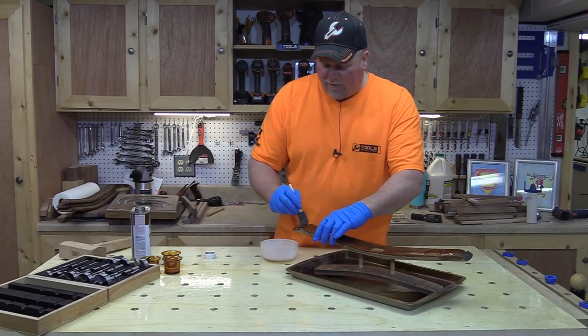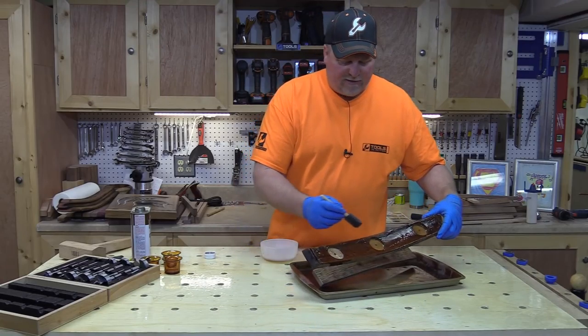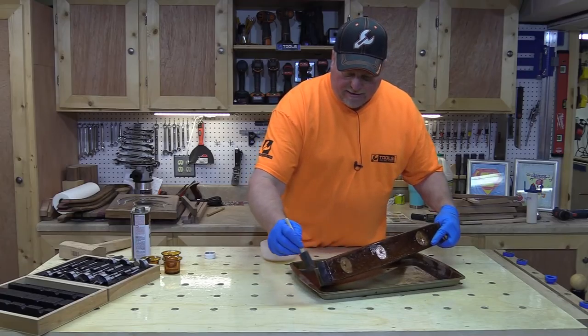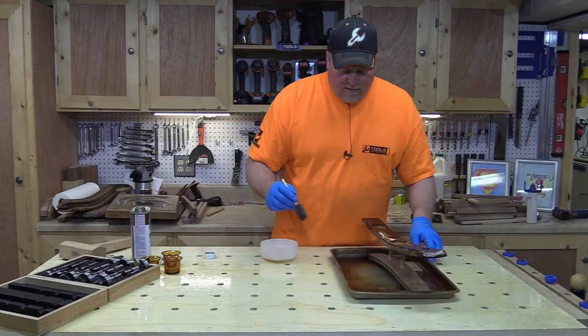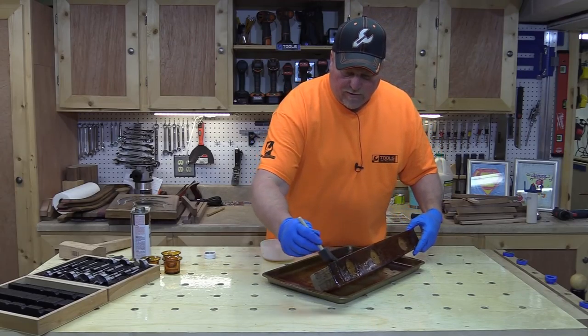Before I put the polyacrylic on, I'm going to let this sit for a few days — three days or so to dry out. That's what's recommended at least. I've put it on after just a day and a half before, but we're going to stick to the rules on this one.